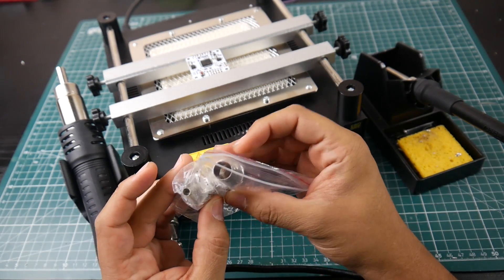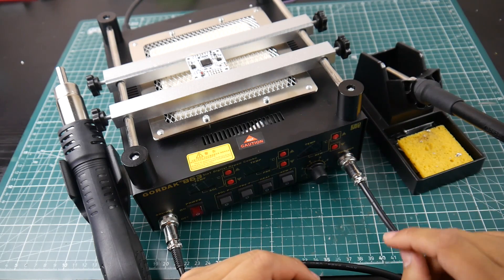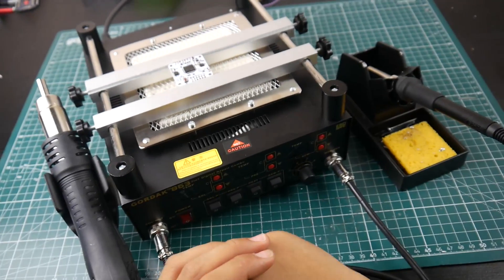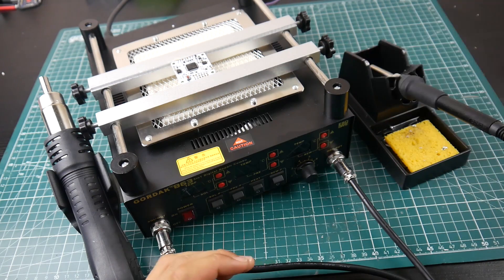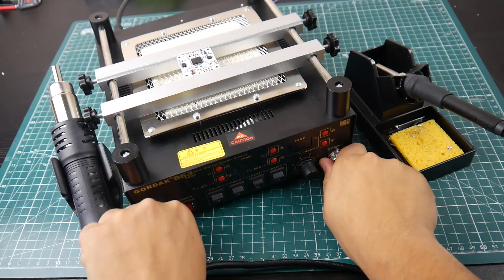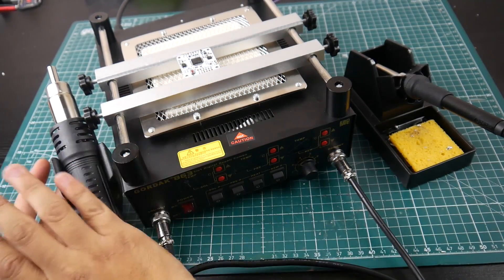For the hot air gun they provide three heads — two basic ones plus the one currently attached. For soldering tips they only provide one thin tip, which I replaced with another one I had. You also get the power cord, which is a PC-type removable cord going into the back — a big plus. You can also remove both the soldering iron and hot air gun and just use it as a standalone preheating element and bring in your own gun.